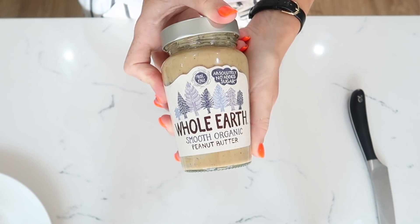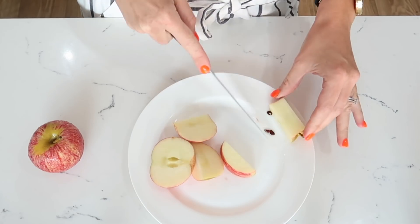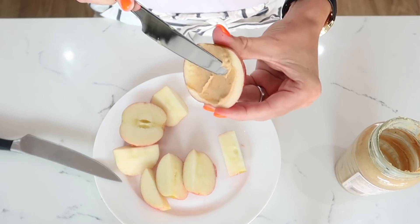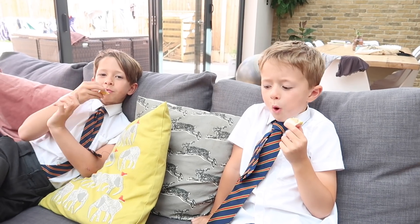My fourth snack — I'm sure you guys have heard this before, but in case you haven't — it is simply an apple with peanut butter on top. Honestly, you get your sweet, you get your savoury, and your mouth will thank you for this snack.